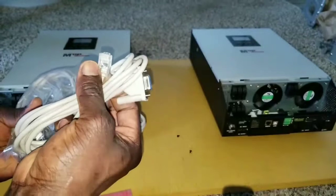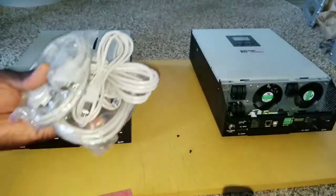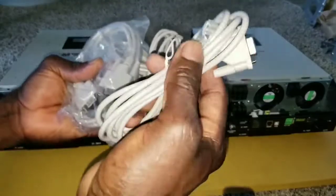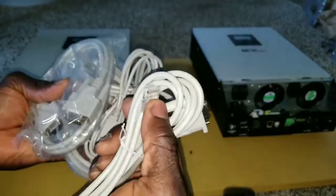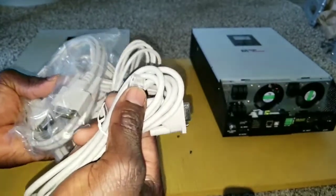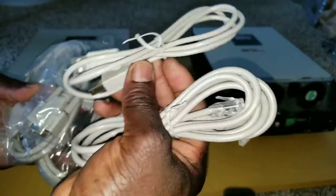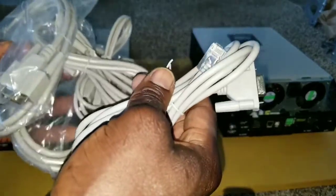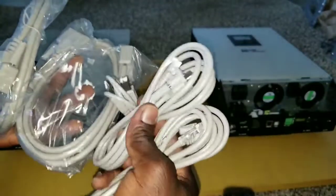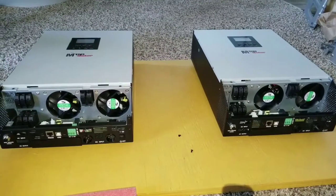You can see the Ethernet plug and RS232. You'll need to have a hub if you want to monitor both inverters simultaneously — to see how much power they're producing. That hub doesn't come included; you have to buy it separately, just like a router. You can plug in and use this to update your firmware, and all these connections will be utilized simultaneously. Stay tuned for that, and like and share this video.